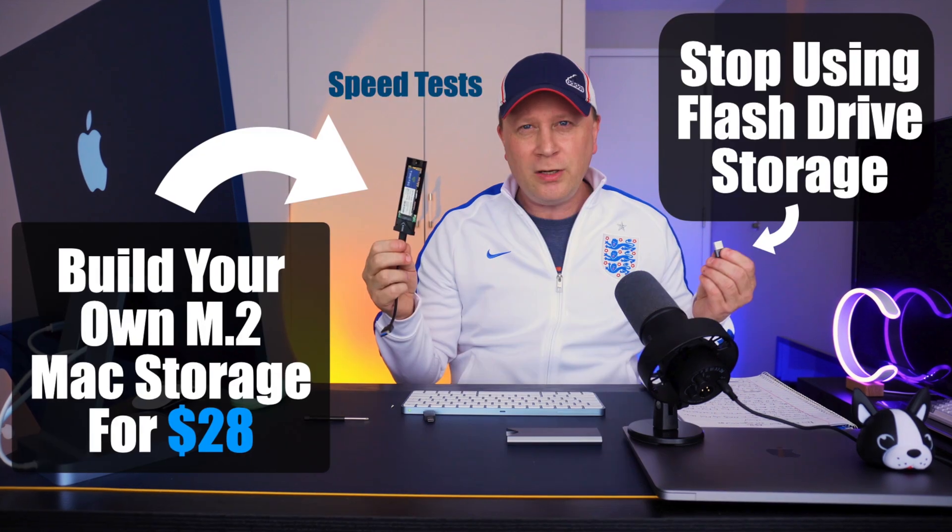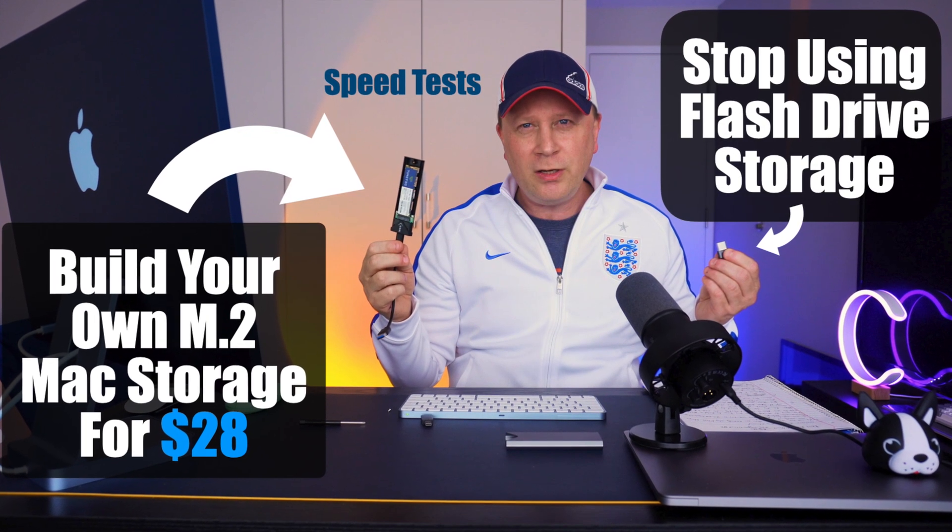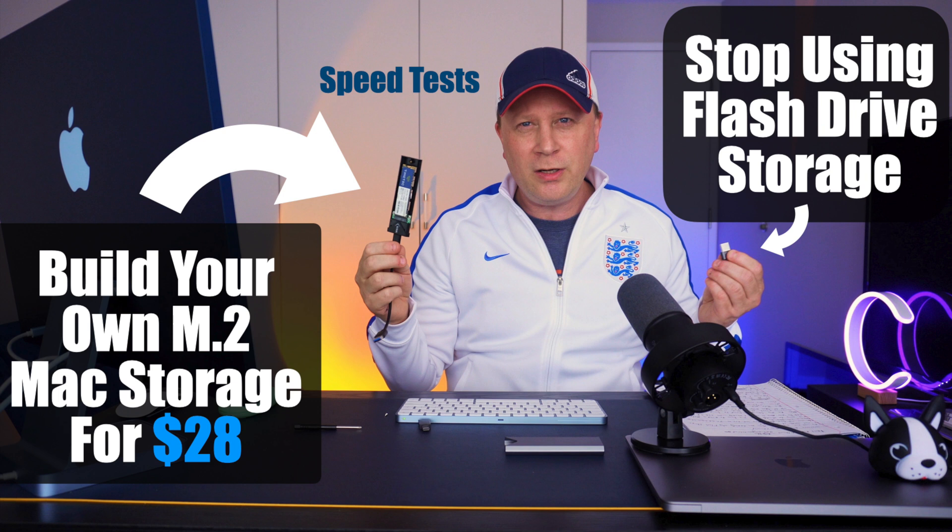You shouldn't be buying flash drives in 2023, and I'm going to show you why. Welcome back to my channel. So what I'm going to do in this video — you shouldn't be buying flash drives in 2023, and I'm going to show you why.